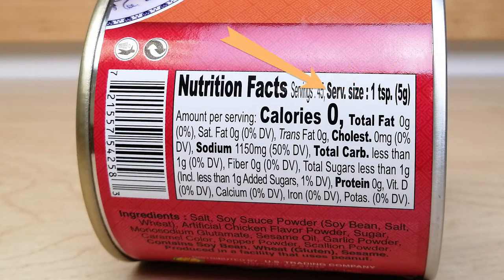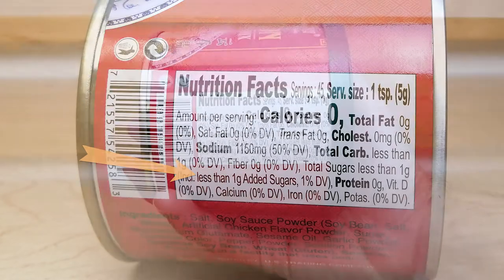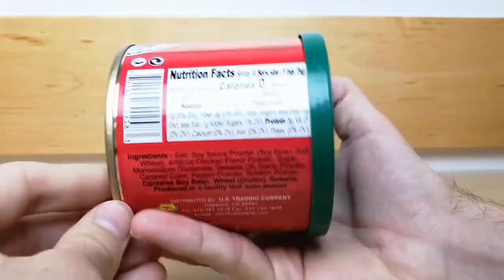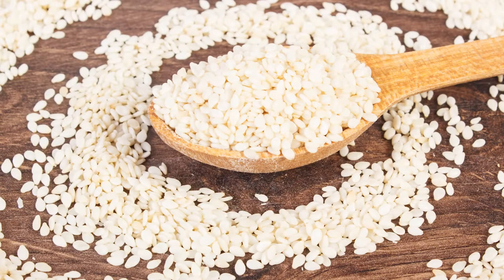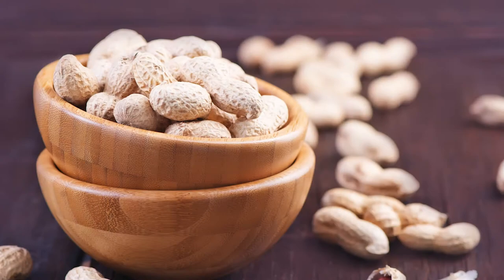Each serving is 1 teaspoon and contains 0 calories, 1,150 milligrams of sodium, less than 1 gram of carbs, and less than 1 gram of sugar. Please be aware of the allergy information. This product contains soybeans, wheat, and sesame, and is produced in a facility that handles peanuts.